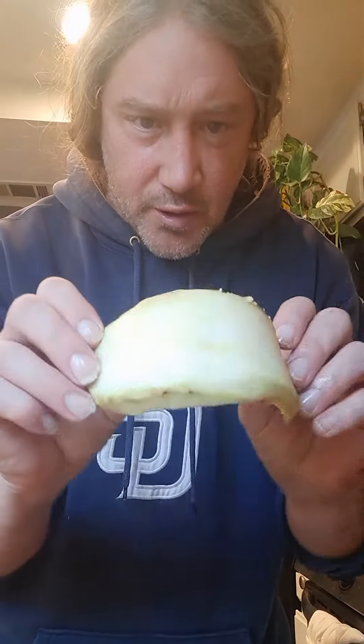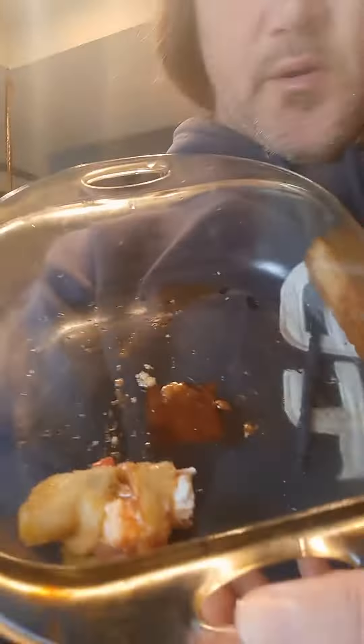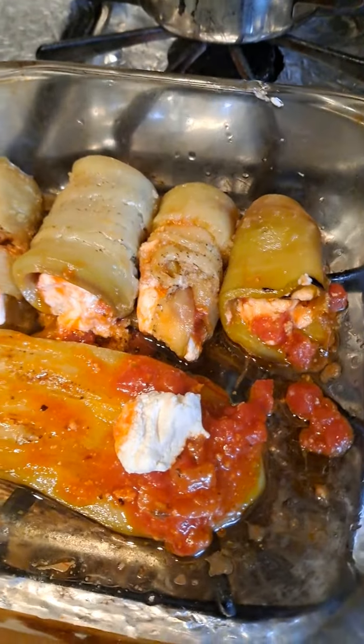Something else to note: if you cut the eggplant too thick, it's hard to roll. Cooking it in the oil definitely helps — it softens it up. As you can see, I did one and this is sort of how it looks.